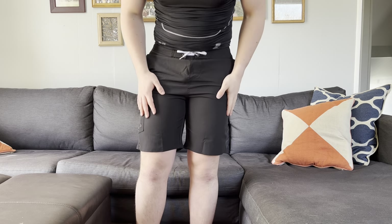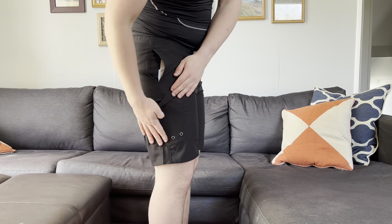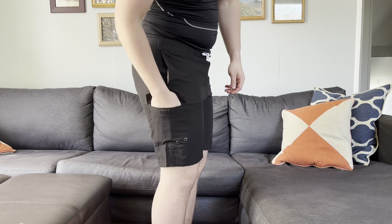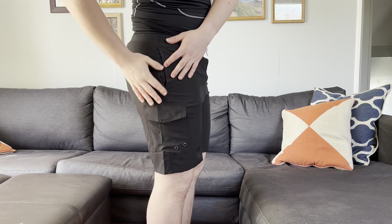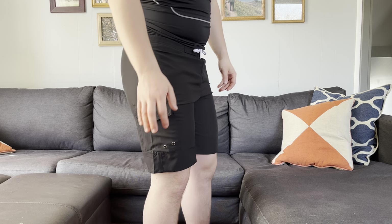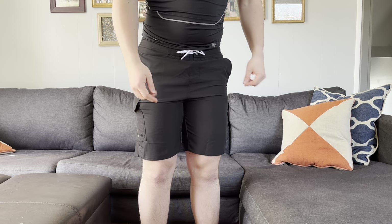Just having pockets on your swim trunks is great for holding your keys, wallet, and phone. The other super cool thing is the side leg pocket right here — it actually has velcro, which is super convenient if you want to hold something bigger that probably won't fit in your regular side pocket.